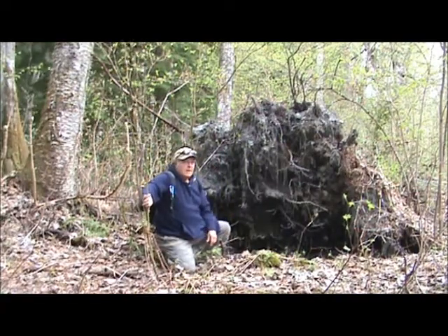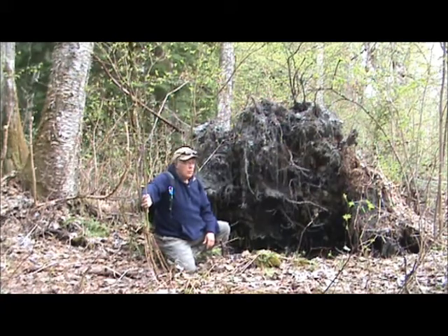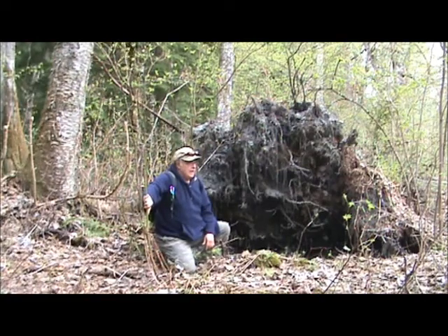Hello viewers. I am out looking for sources for clay, natural sources of clay, in my local area where I live.